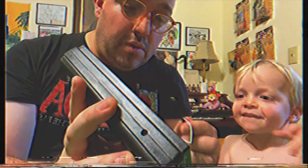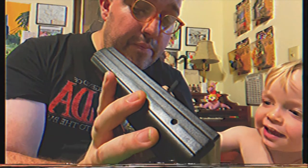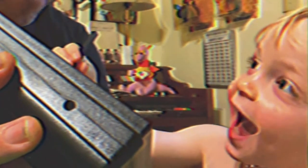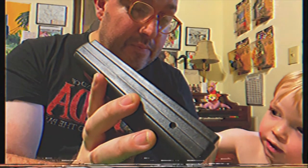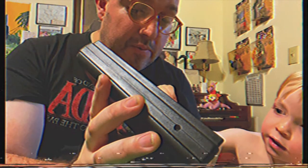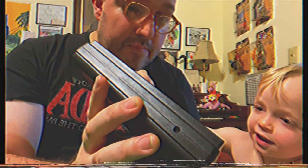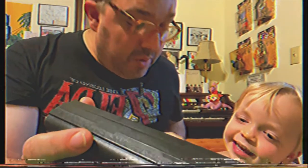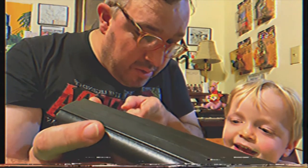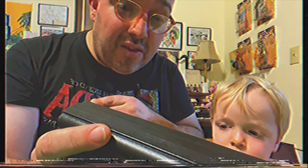You want to try? Pretty cool, huh? So the Stylophone Gen X-1 — so much fun. Even a toddler likes it. What do you think of this thing? Through the mail, from stylophone.com.